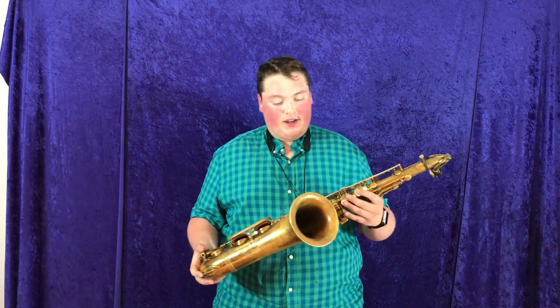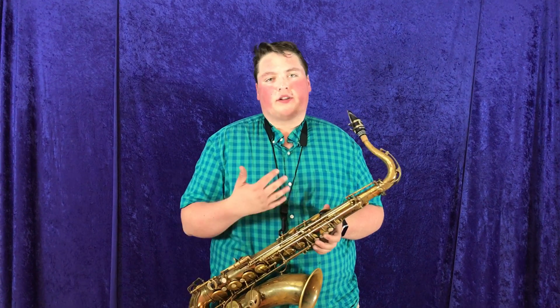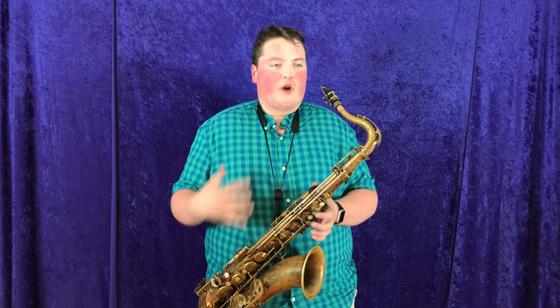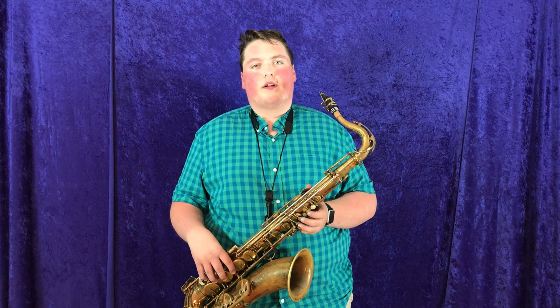This horn is smokin', let me tell you. This is a really great horn. It's got such a great even response throughout all the registers. As you heard there, I was playing down low, middle, high, low, middle — all that. It's right there at my fingertips. Very responsive.